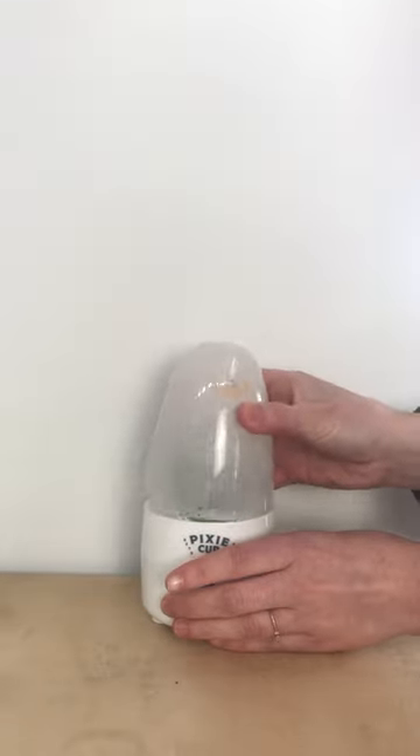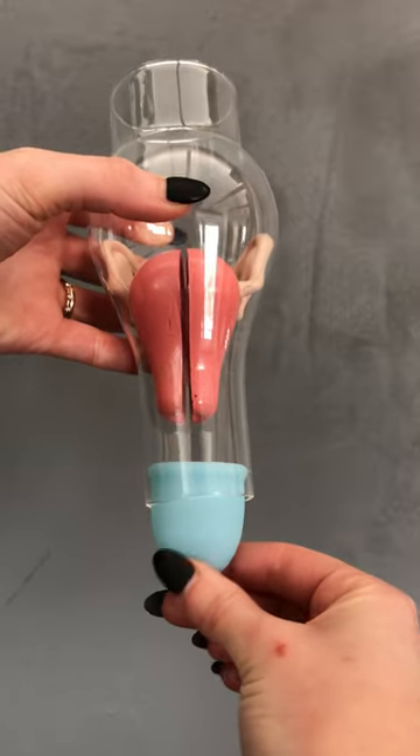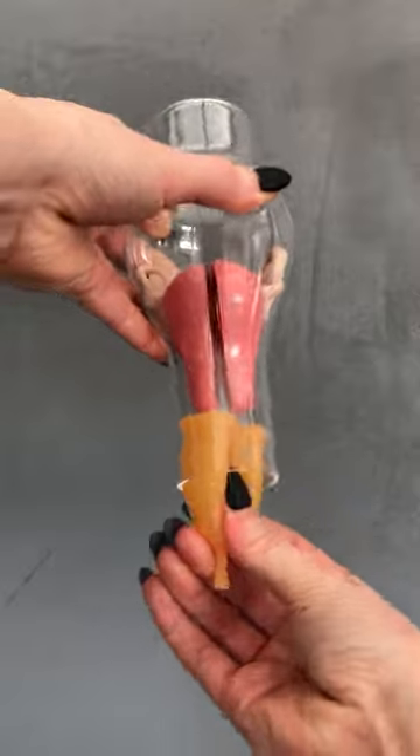You'll want to start by sterilizing your cup. Add some lube, fold the cup, and insert the cup into a downward position. You may have to wiggle it around to get the cup to fully open.